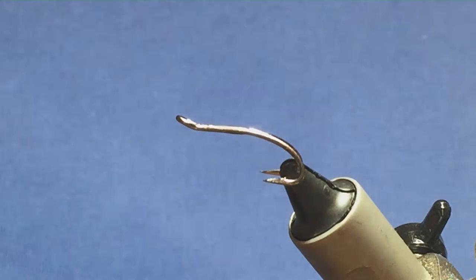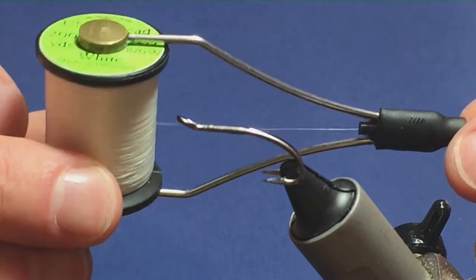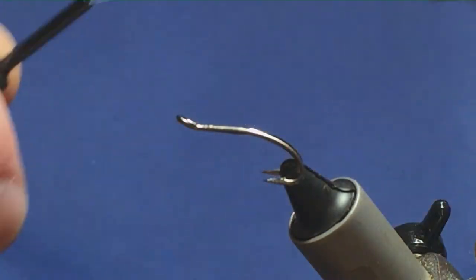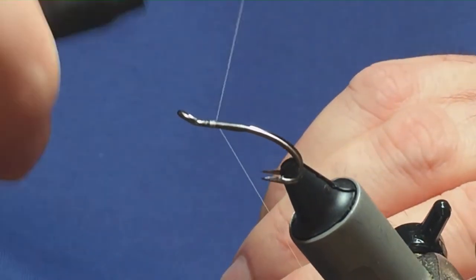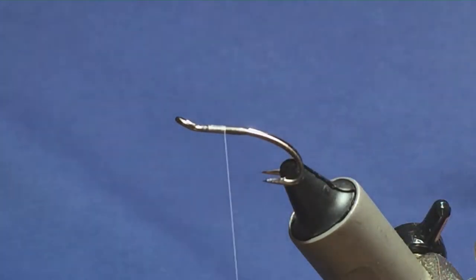I'm going to tie a variant of a fly called the Harding Special. The thread I'm going to use to tie the fly is Uni Thread 8-1 White. I'm just going to come in, attach this behind the eye of the hook, run on a few turns and just remove the waste tag of the thread.